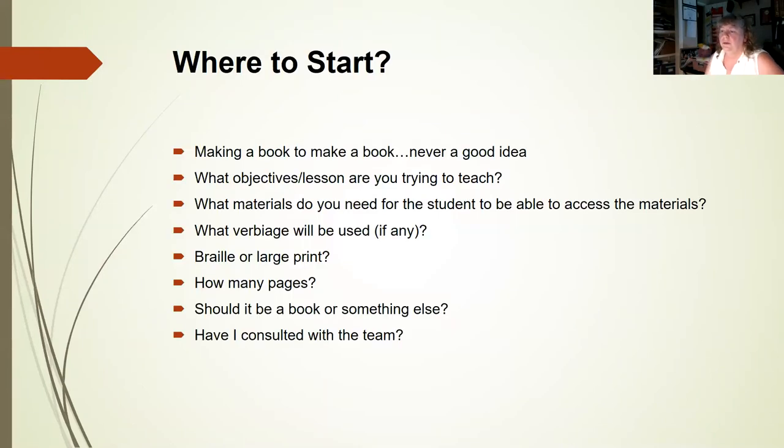Where do you start? Making a book just to make a book is never a good idea — it's a waste of everyone's time. Look at what objectives or lesson you're trying to teach. What materials does the student need to access the content? What verbiage will be used? Is it going to be braille or large print? How many pages? Should it be a book or flashcards? Are they ready for books, or should you give them a single page and build up? Have you consulted with the team?